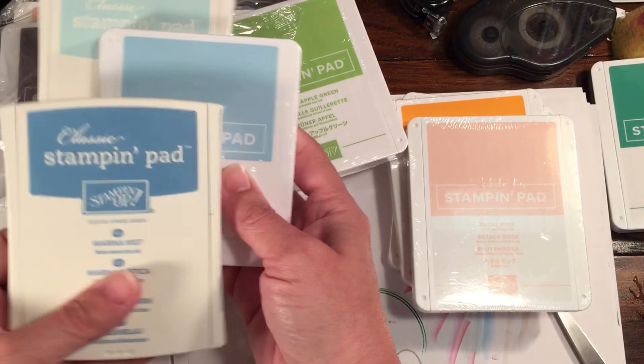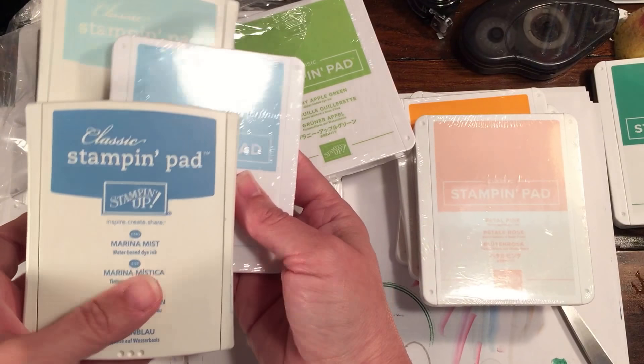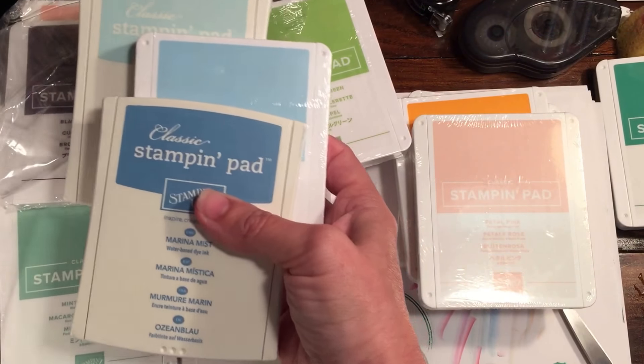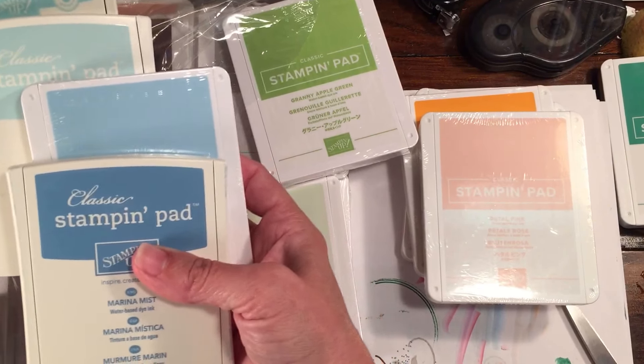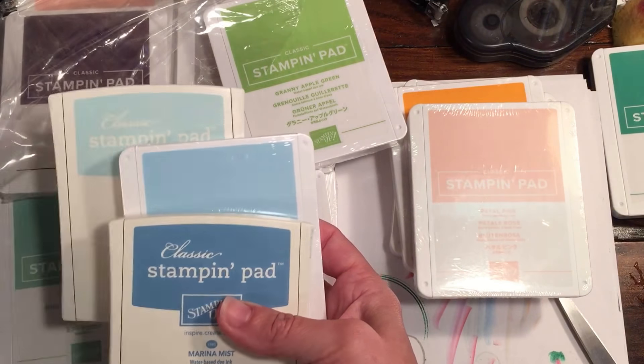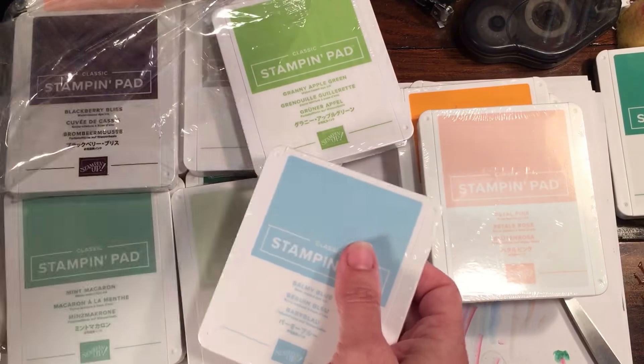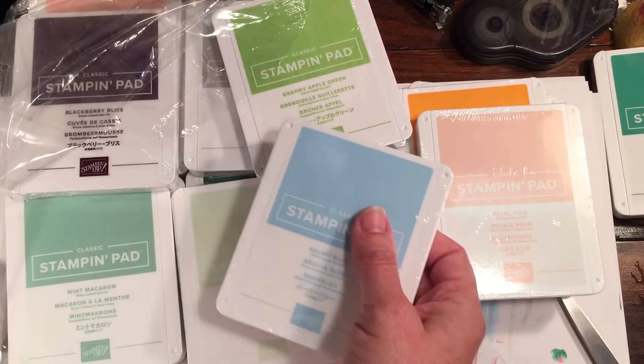Then we have Balmy Blue. Just to give you a comparison — that's Soft Sky, this is Marina Mist, so they're definitely different colors. And here's Pool Party — they're complementary but definitely not the same. Pool Party is staying, but Marina Mist and Soft Sky will both be retiring.